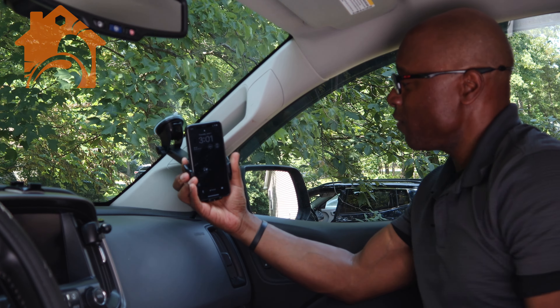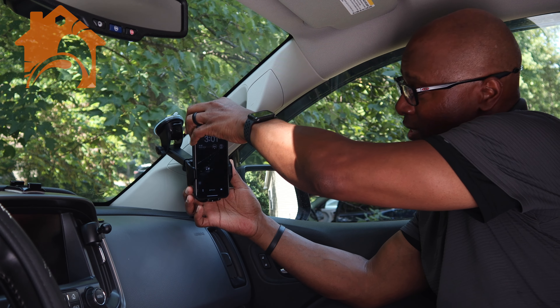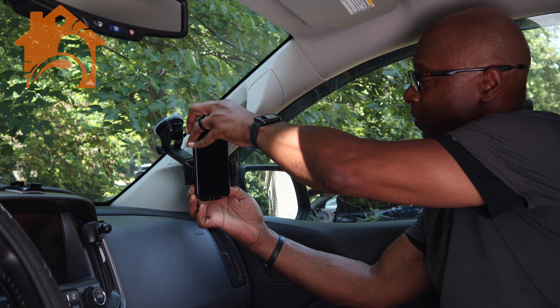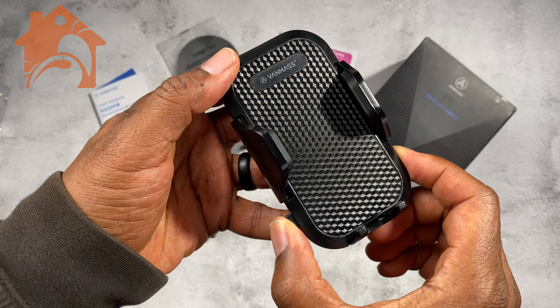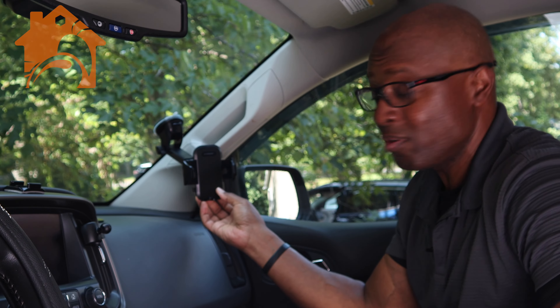When you put your phone in, you can just close it up tightly and it holds it in place. Then if you want to remove your phone, all you have to do is press the little button on the side and it extends and opens up so that you can remove your phone from it.